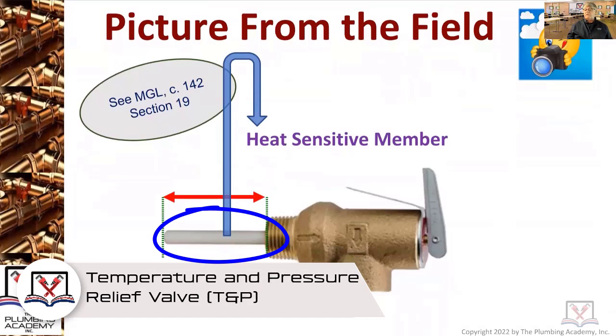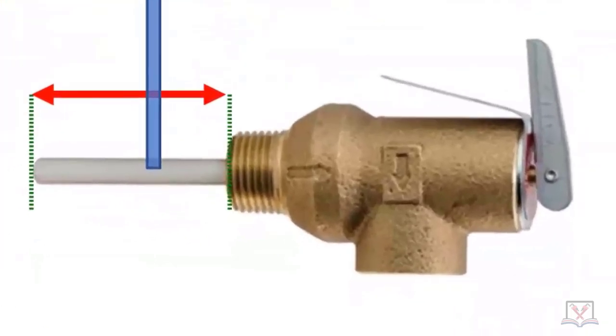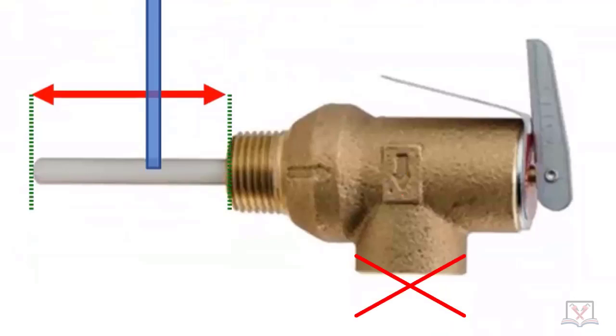That's a heat sensitive member — it's a short one, about a four-inch one, even though it doesn't look like it. Keep in mind, for some of you working with people right now, this portion goes into a water heater or hot water storage tank. This is the blow-off portion — it even has an arrow pointing down. You never want to be screwing a piece of plastic, PEX, schedule 40 PVC, or anything into that outlet. It always should be a non-ferrous metal, meaning brass or copper.